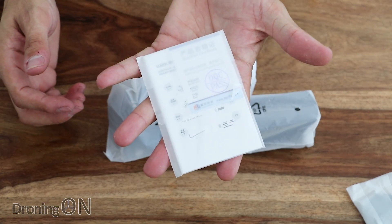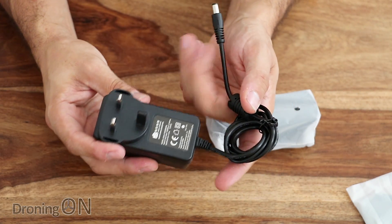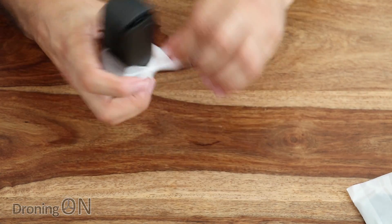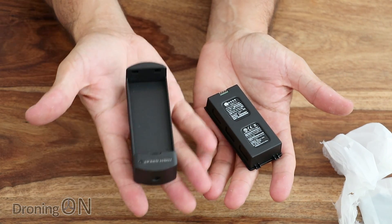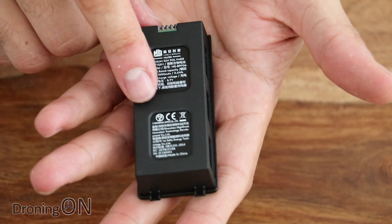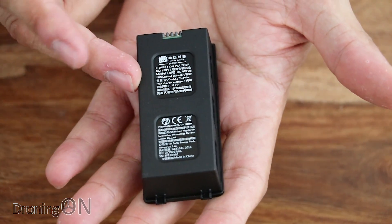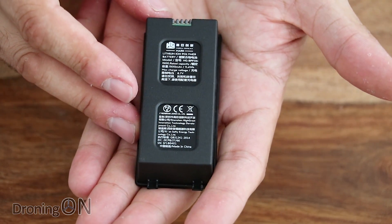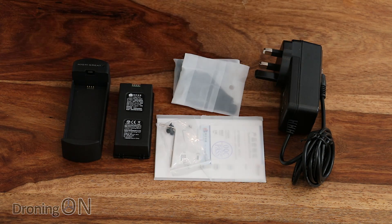So a little instruction manual, a charging power adapter with a UK plug — well done, Hi-Great. And finally we've got the battery. I've only got one single battery here, unfortunately, along with the charging module for it. The battery for this drone is a 1500 2S pack and apparently that gives 18 minutes of flight time. That's really impressive on paper, but obviously it'll be down to the flight test to see if that's a realistic figure.